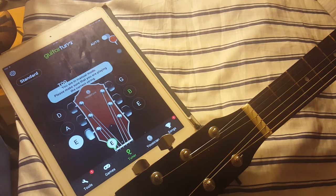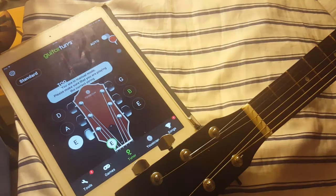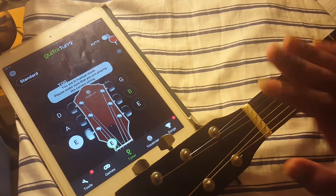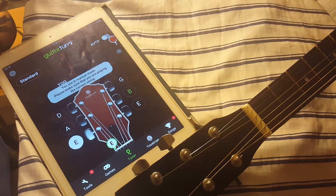Hey guys, this is Rayevo and in this video I'm going to quickly show you guys how to tune your guitar into half-step down tuning. Make sure you have a guitar tuner on your device — whatever device you're using. I will have the link in the description. And have your guitar with you obviously, so just follow me.